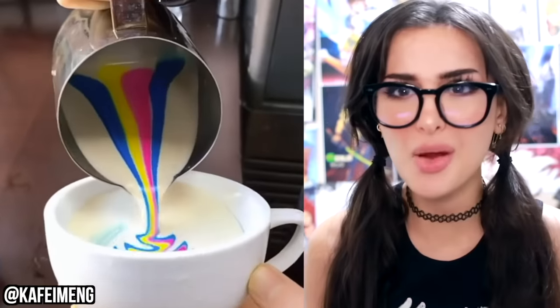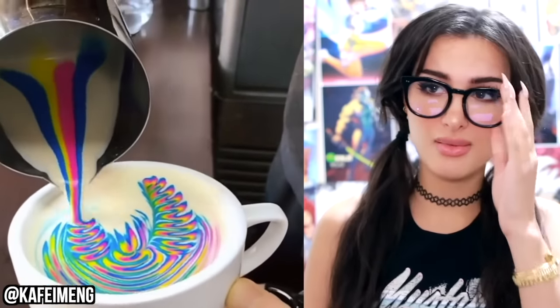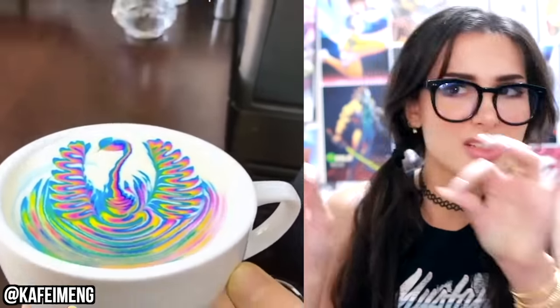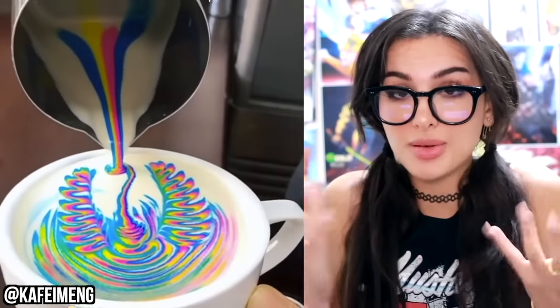Y'all have seen them make those designs in a latte, right? But have you seen it rainbow? They got rainbow milk — come from rainbow cows? Oh no, it's food coloring. They made a swan! The way it just looks very nice until you start to mix it up, because when you mix a bunch of pretty colors, it turns into a doo-doo brown.